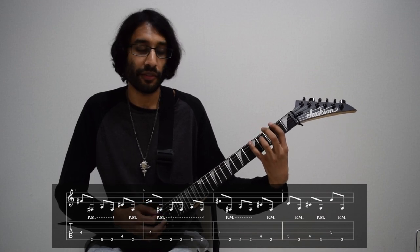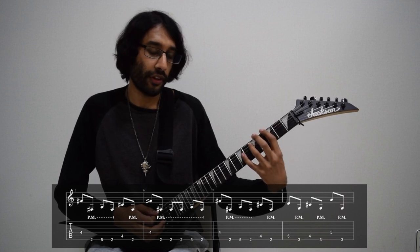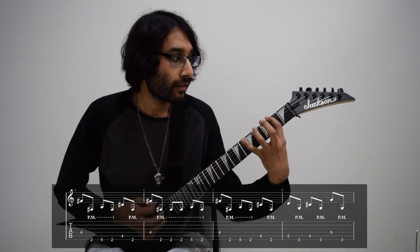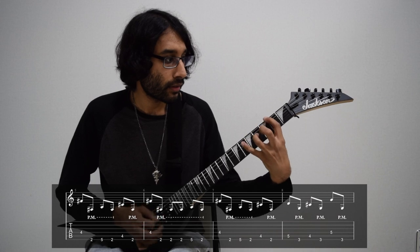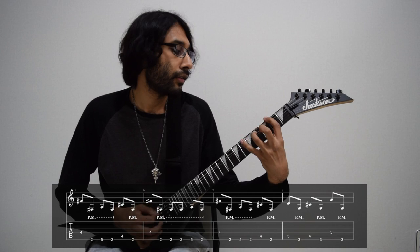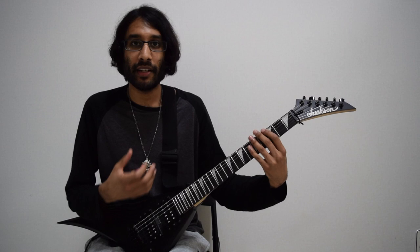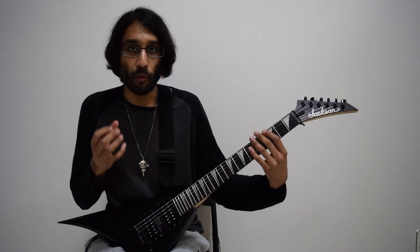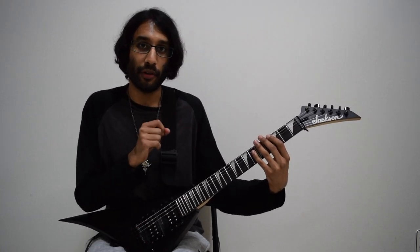Next bar along is the same as the first bar, and then it shifts up to the third fret, and we just repeat what we did before. At speed. And then when the vocals come in, it's both guitars playing this pedal note riff.